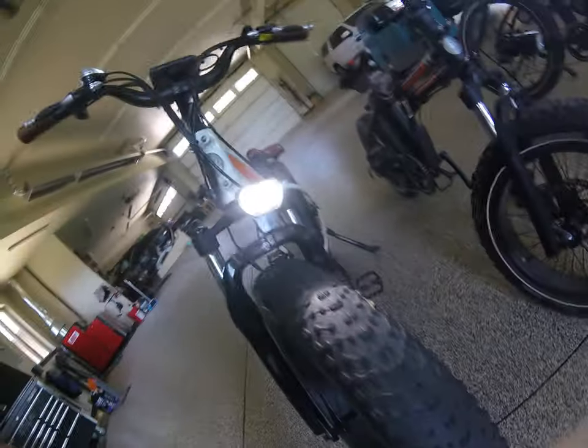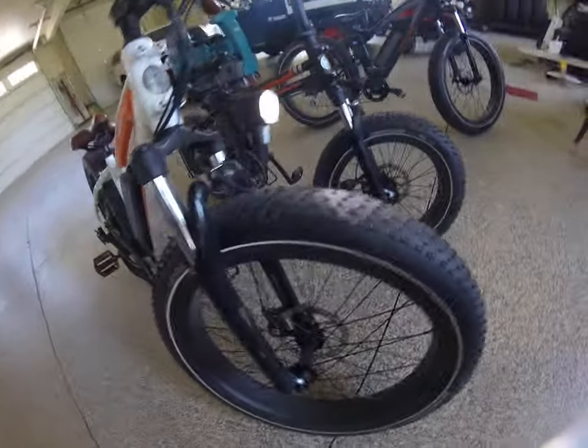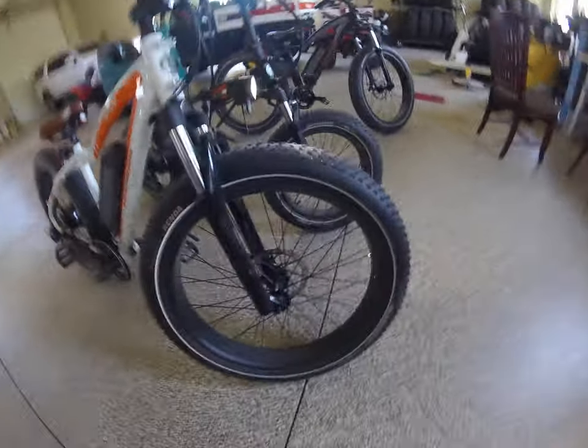It has a nice bright light, great for going at nighttime. And this one has juggernaut tires, which are pretty good.